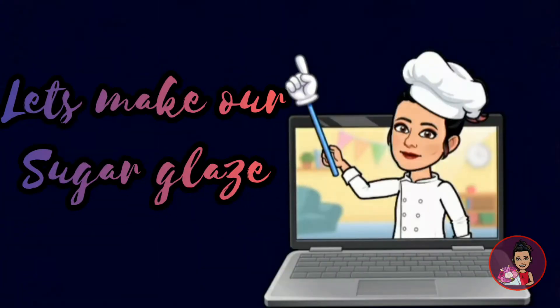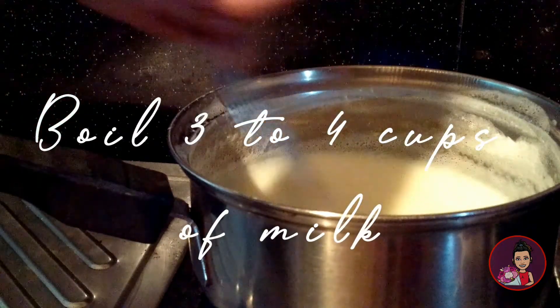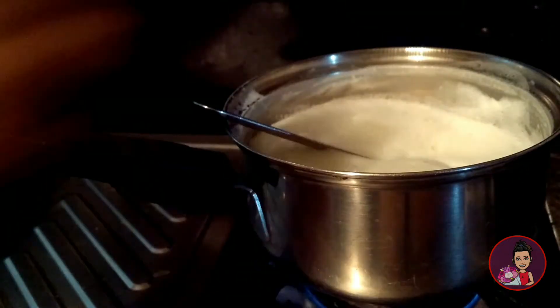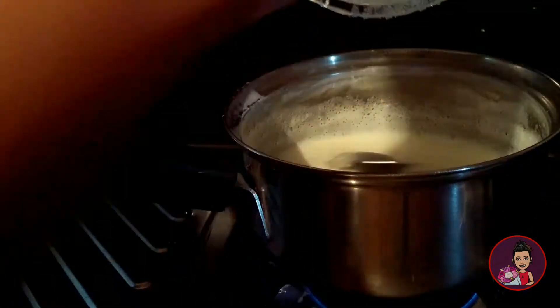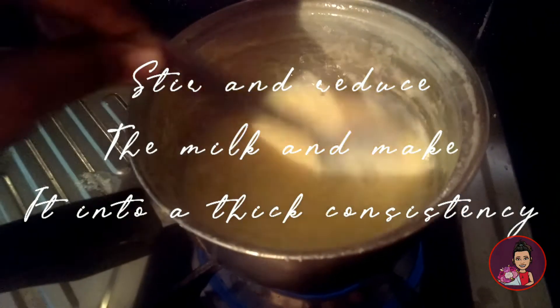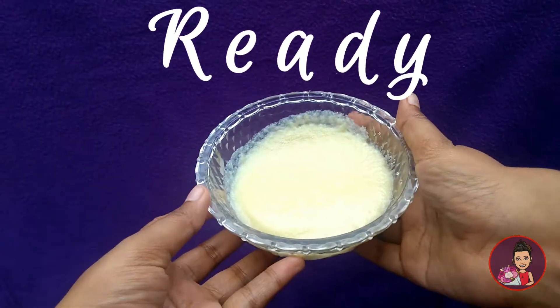Meanwhile, we will make our sugar glaze for the doughnuts. Boil three to four cups of milk and add one cup of sugar to that. After adding the sugar, we need to reduce the milk so that it becomes thicker like this. And now our sugar glaze is ready for the doughnuts.